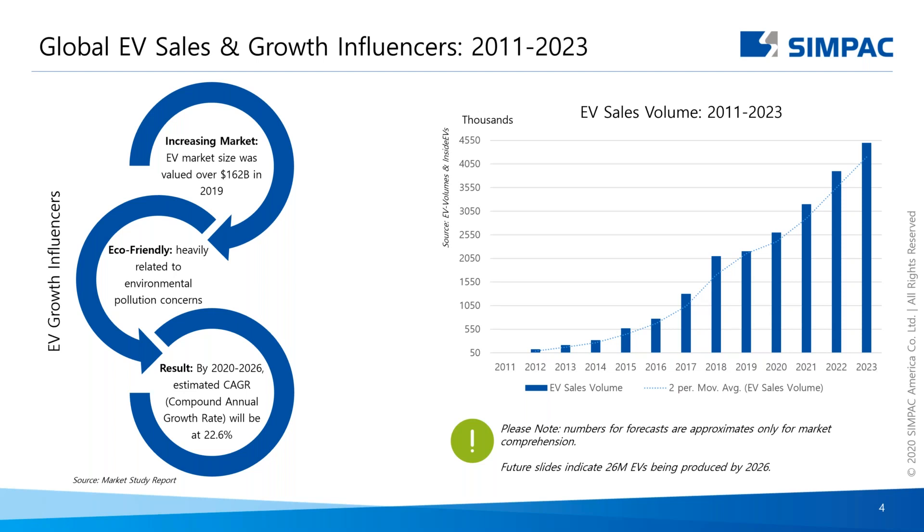One can argue this is just a very small niche segment — right now in 2023 we're only looking at maybe 4.5 million vehicles in worldwide production, which isn't that much in the grand scheme of things. But with the future slides we're going to show, we hope to change your mind on that.